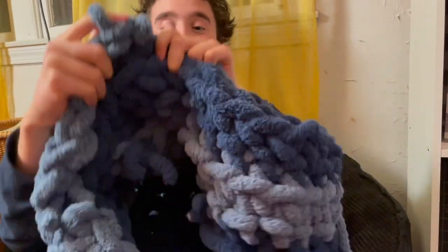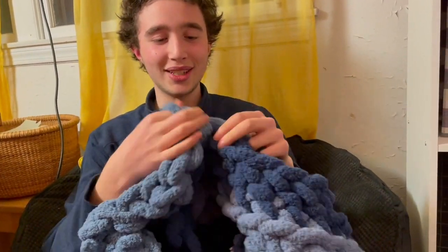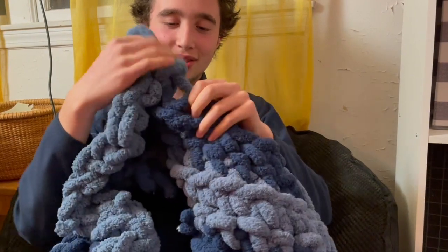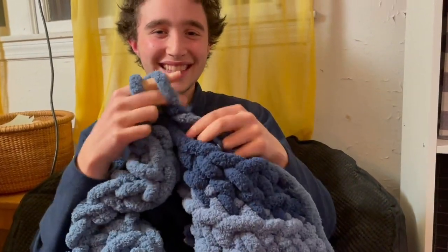Thank you so much for watching this video. I just wanted to share with you all one aspect of my life. I really enjoy knitting and doing handcrafty type things, so I hope you go and try something that is just as magical and just as relaxing. Thank you. Bye.